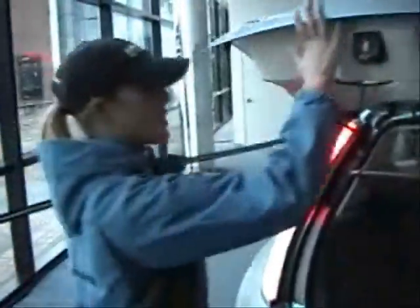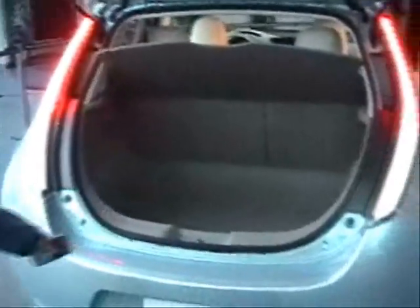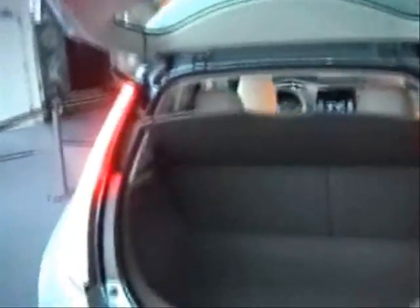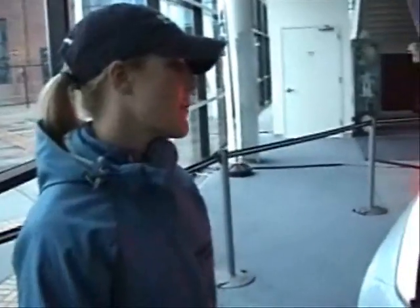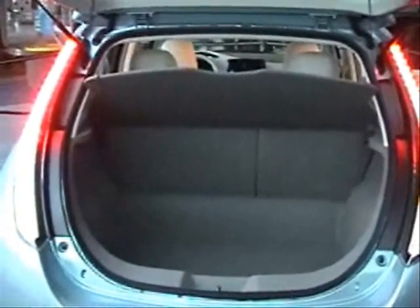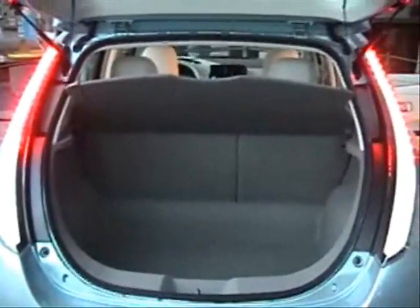Have you seen the trunk yet? Because this is the best part. So this is your hatch space. We don't have an exact measure out on that yet, but you can see it's really big — about 18 inches in depth, goes back about 31 inches. The rear seat folds down. You've got a 60-40 split. Both sides go down.